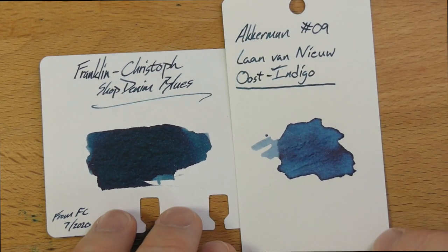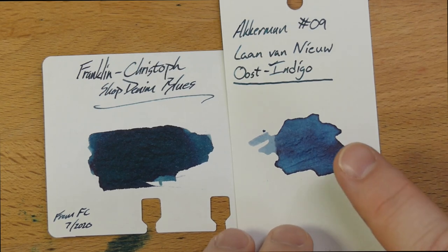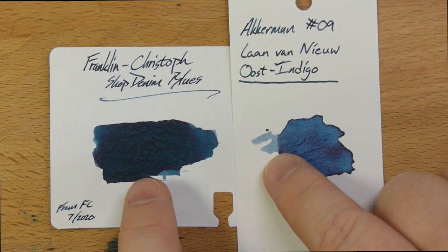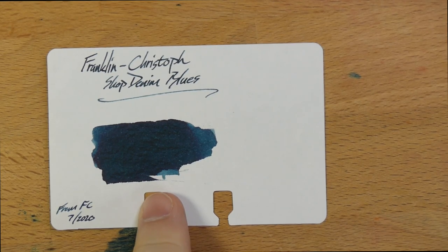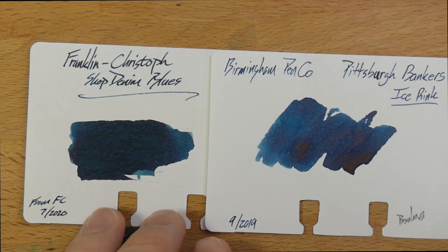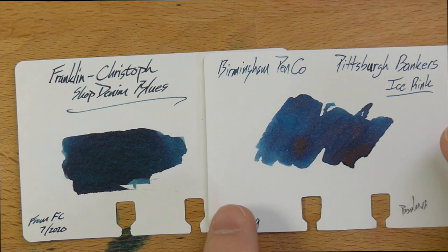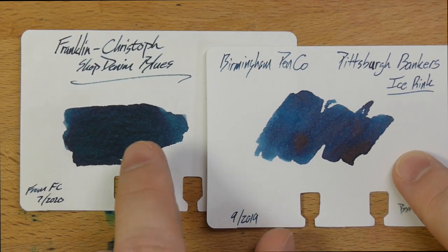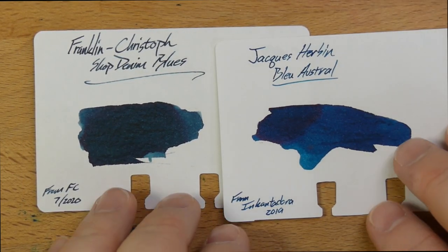Here it is with Ackerman number 09. This is Lamy Van U Oost Indigo, which I think is lighter than Shop Denim Blues, but you get some of the same colors in the edges. I don't really have anything that's identical to Shop Denim Blues, which is cool — it's hard to find a unique blue ink. And then this is Birmingham Pen Company's Pittsburgh Banker's Ice Rink. Birmingham Pen Company has recently re-released a bunch of inks because they've been formulating them in-house. The old one has the same kind of characters, although much less green than Shop Denim Blues. Until I started looking at it next to straight-up blues, I didn't really pick up on the green that much, but now it's looking pretty obvious.